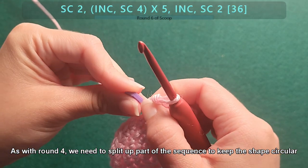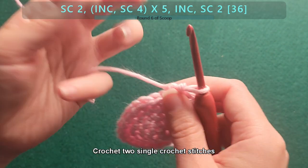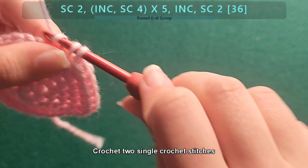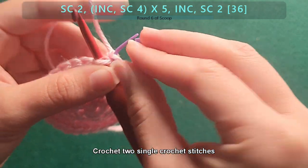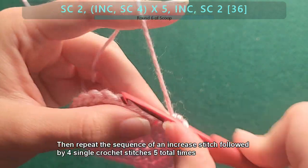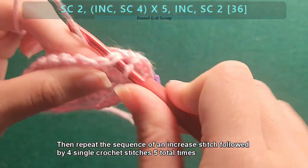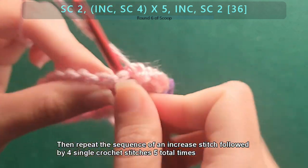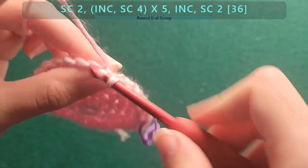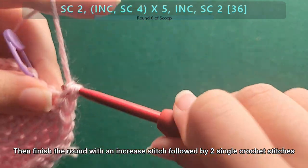For round six, as with round four, we need to split up part of the sequence in order to keep the shape circular. Crochet two single crochet stitches, then repeat the sequence of an increase stitch followed by four single crochet stitches five total times. Then finish the round with an increase stitch followed by two single crochet stitches.